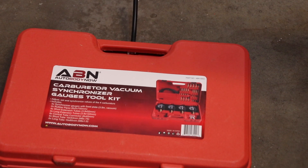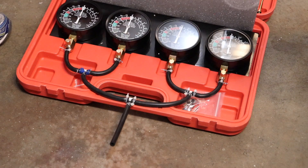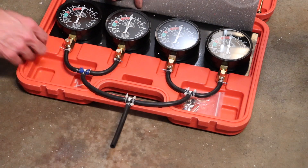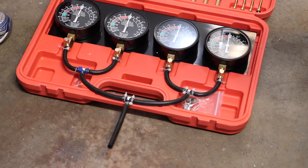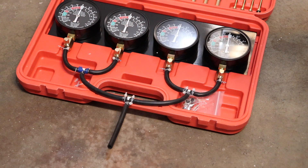This is the ABN carburetor sync vacuum gauge set that I'm using, and I bought some 5/32 vacuum line and T-adapter fittings. I cut the four top lines at three inches long and the bottom three lines at five inches long. You want to make sure that you have symmetry, so all these hoses need to be the same length, otherwise it'll throw off your gauge numbers.